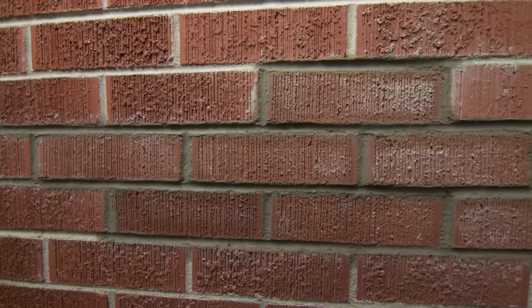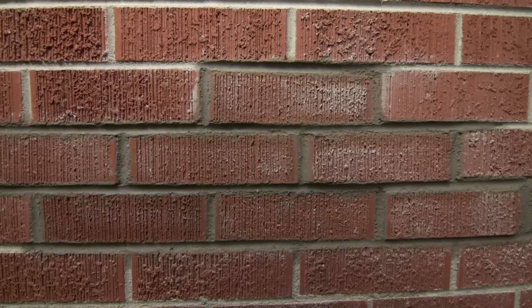Mark, it looks great — doesn't look like there was a hole in there to begin with, and no more squirrels! No more squirrels. Thanks for watching. This Old House has got a video for just about every home improvement project, so be sure to check out the others. And if you'd like what you see, click on the subscribe button to make sure you get our newest videos right in your feed.